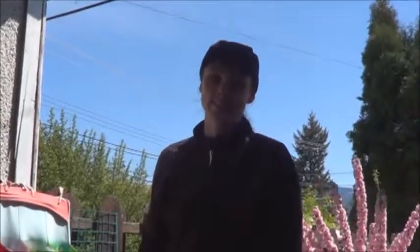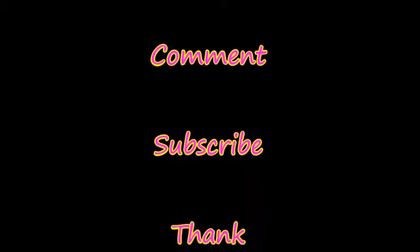Thanks for watching. Have a wonderful day. Bye!